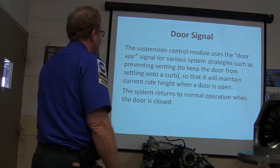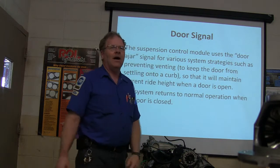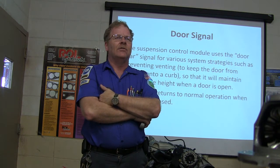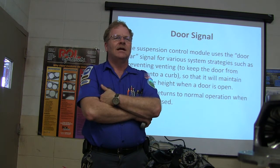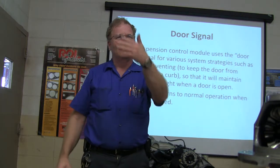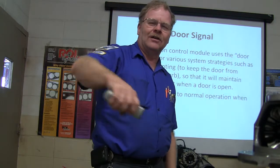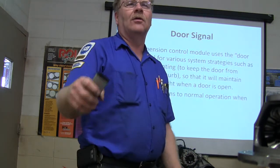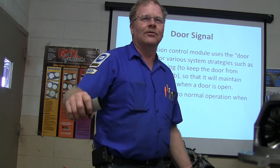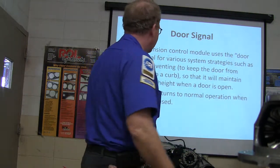The suspension control module uses the door ajar signal for system strategies such as preventing venting. Why would they be concerned about changing ride height whenever you've got the door open? It shuts the thing down when you open the door. Imagine — what if it lowered the car once you opened the door and it was sitting on a curb? You couldn't close the door. Or if you sit down in the car and you're a big heavy guy and the door digs into the dirt — then you can't get your door closed. They don't want this happening.